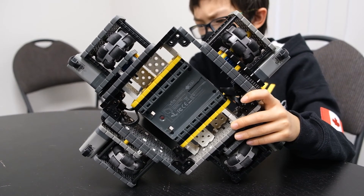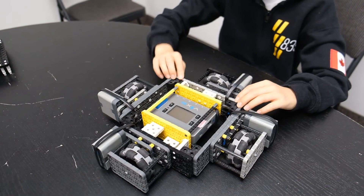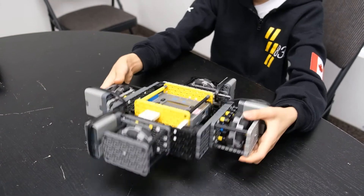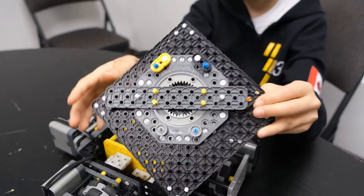We also used 4x beams because they're really sturdy and strong, and it's actually still pretty lightweight too.